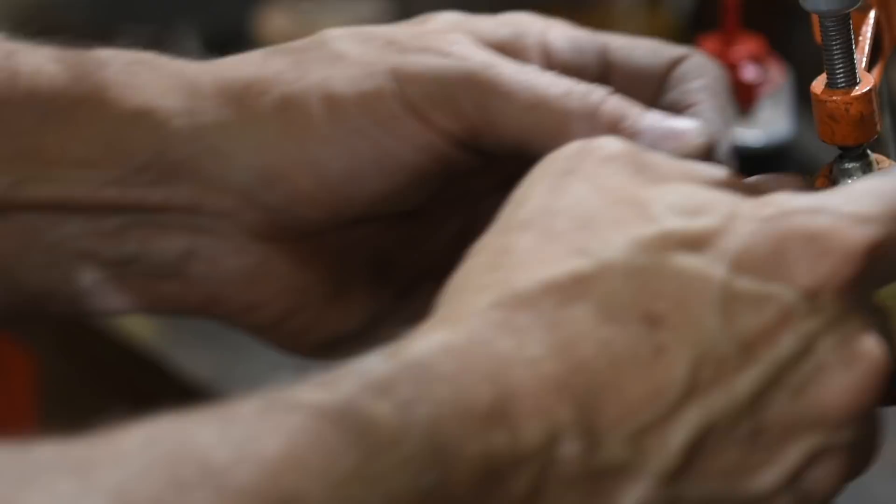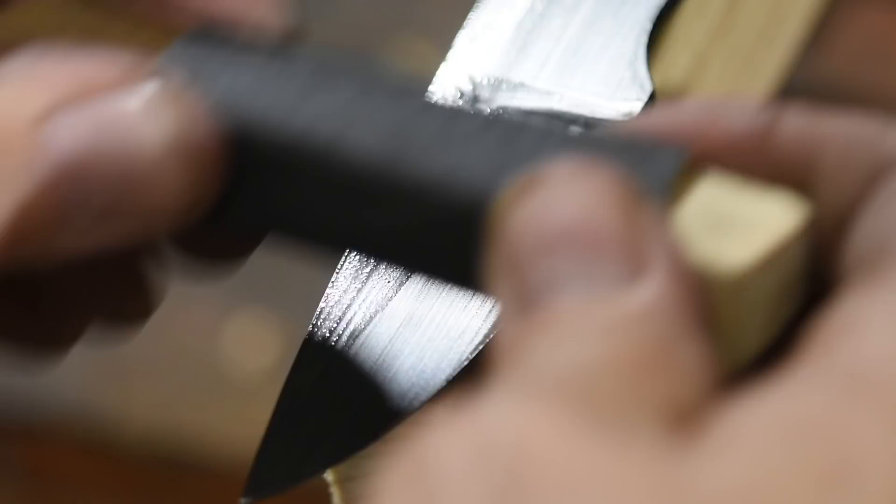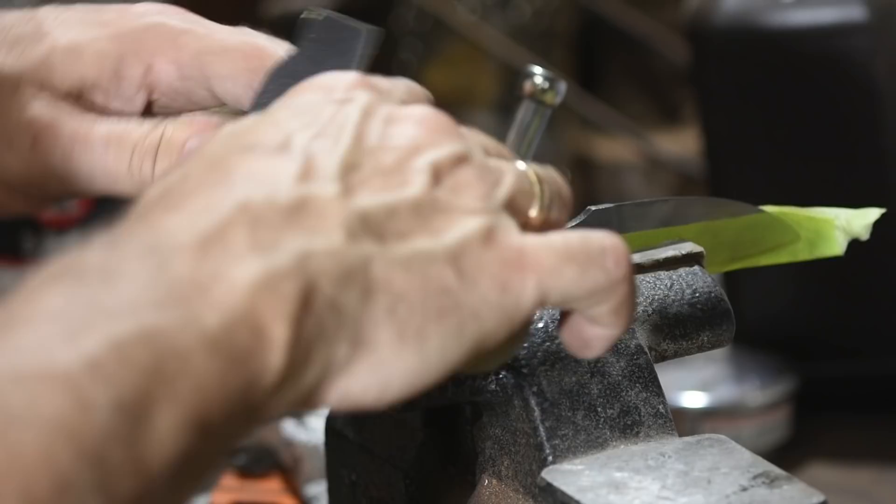The final finish is put in with long, smooth strokes. This is really critical. If you stop or start halfway, you'll leave nasty little swirls and scratches that you won't be able to get out later. Gotta get it now.